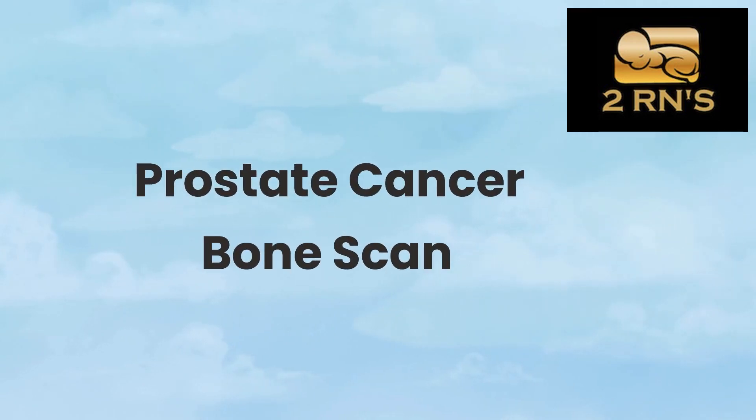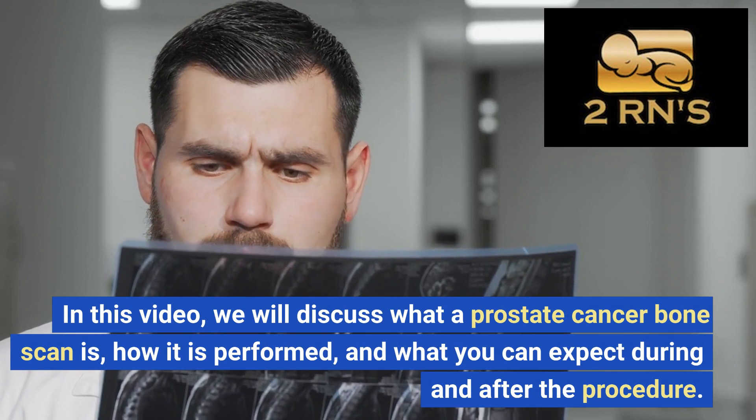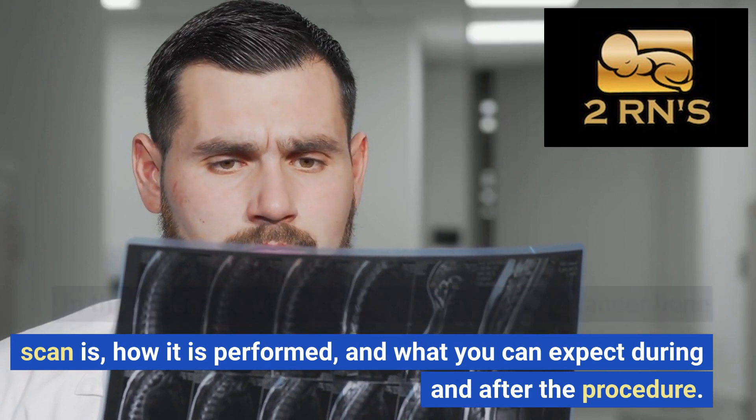Prostate Cancer Bone Scan. In this video, we will discuss what a prostate cancer bone scan is, how it is performed, and what you can expect during and after the procedure.